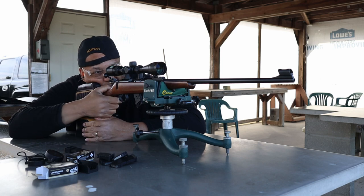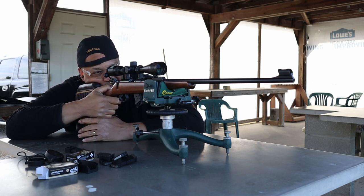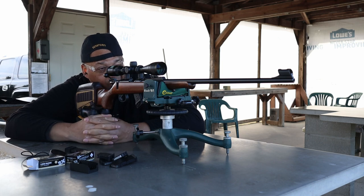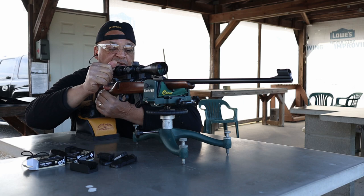I'm surprised the group's so low. I'm aiming at the green dot on the target — I know this thing's sighted in for 50. By the way, for a non-power scope, this Nikon's pretty clear, so I can see that two-inch green dot pretty well, but it looks to be about five to six inches low.